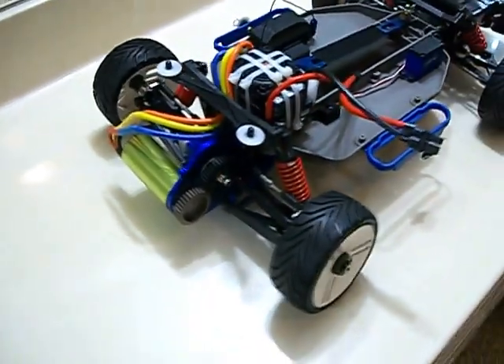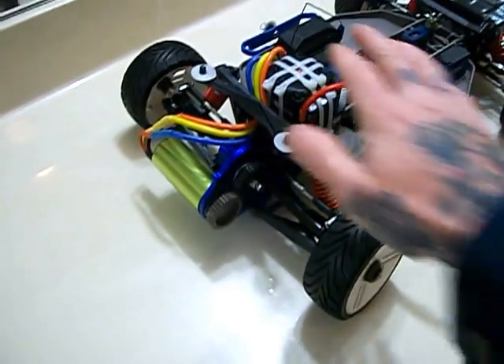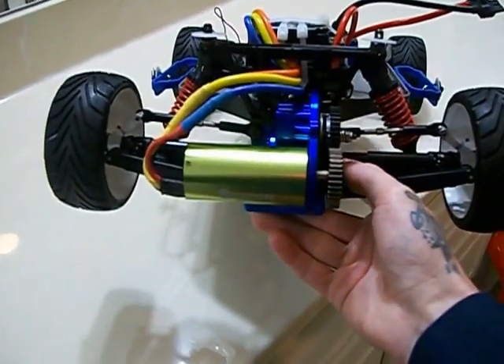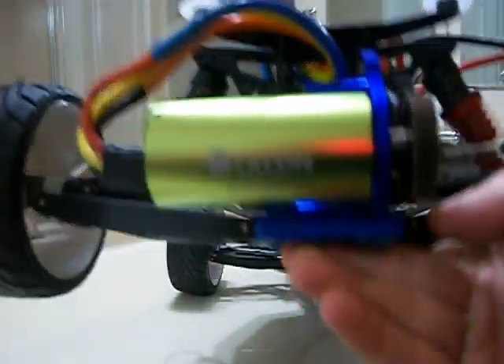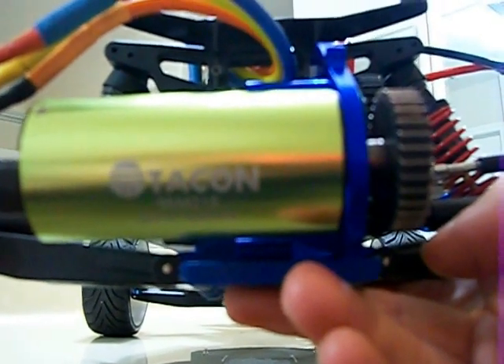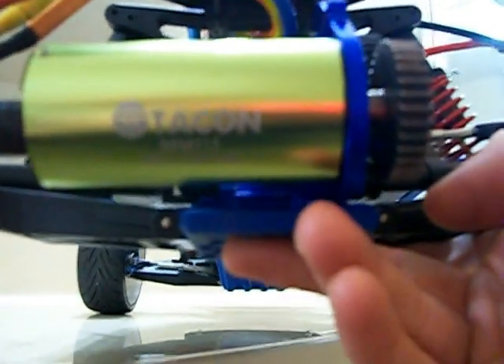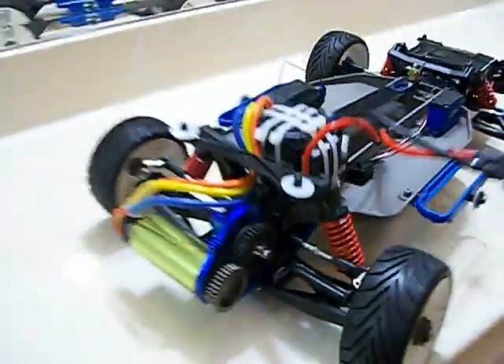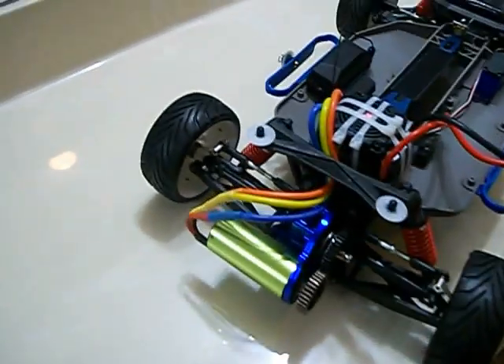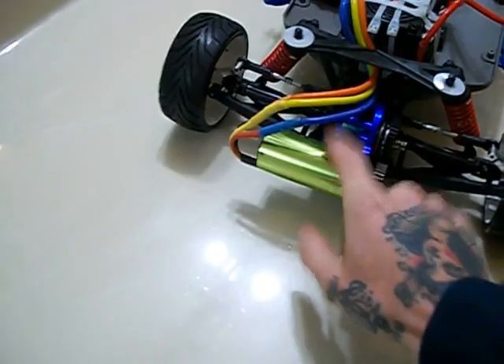This system only cost me about $127 shipped to my house with the Hobbywing 150 amp and this Talon motor. A lot of people have been asking me about this motor — it's a Talon, 1900 KV. The number on it is 3674, so 3674 slash 1900 KV. When you go on Hobby Parts with a Z and look for that motor, type in 3674 slash 1900 KV and you will find it right on there.